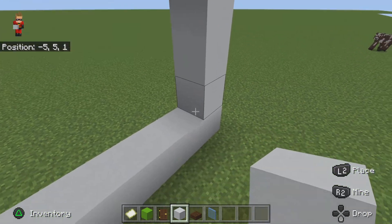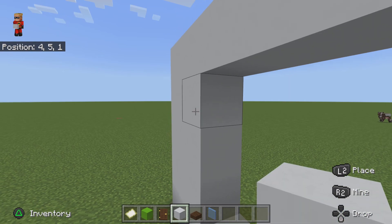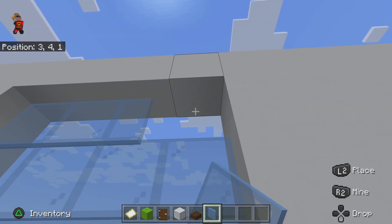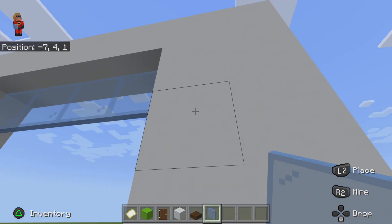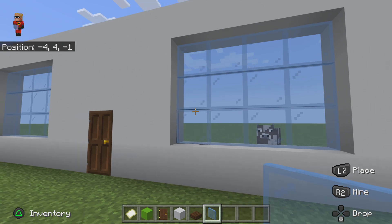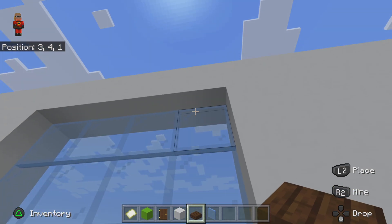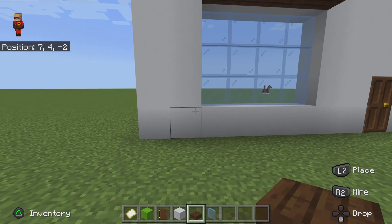Do it on that side and also right there, then place your slabs right here and go like that. You can use the regular blue glass if you want, but the pane always looks better in my opinion. Just like that. Now to make the window look even better, let's see — I think this is good.